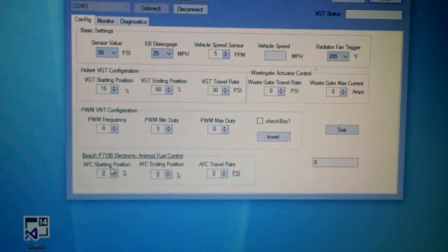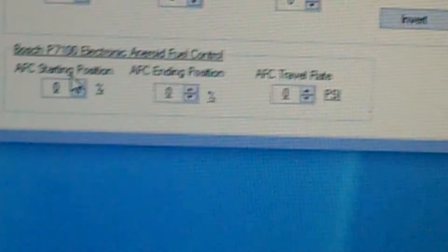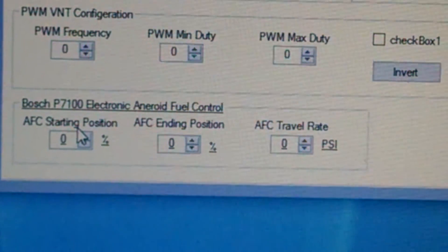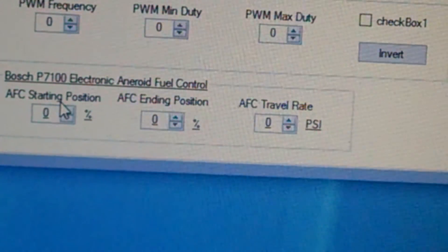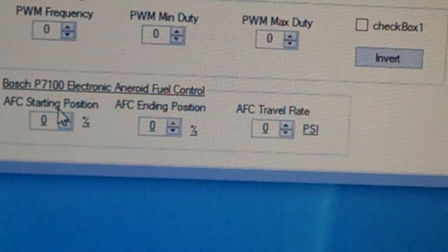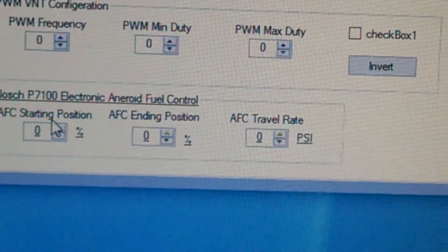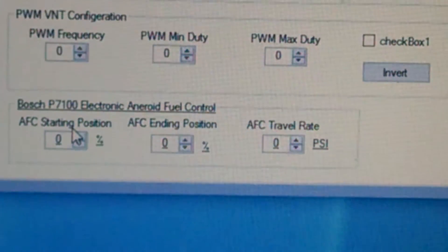A lot of you have been asking for updates on the P7100. It's going to be the same controller — same as the VGT, you get your starting position, end position, and travel rate. Just program them in and hook up the P7100 actuator, and you're good.